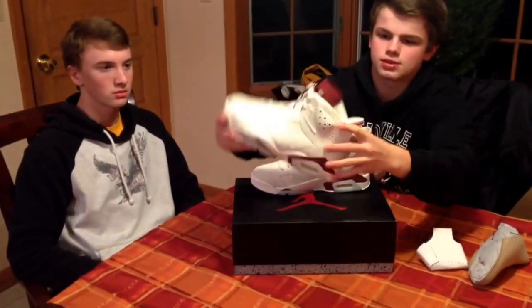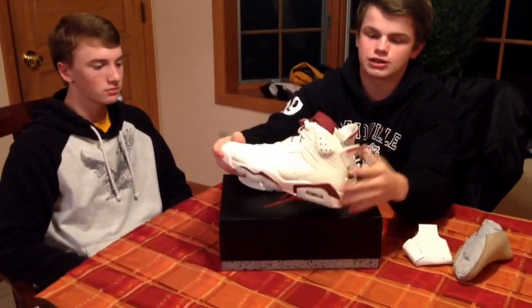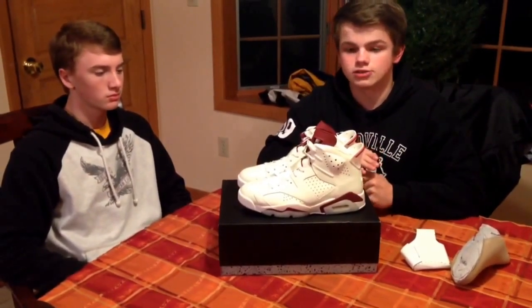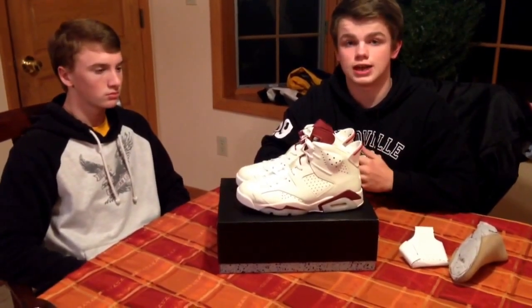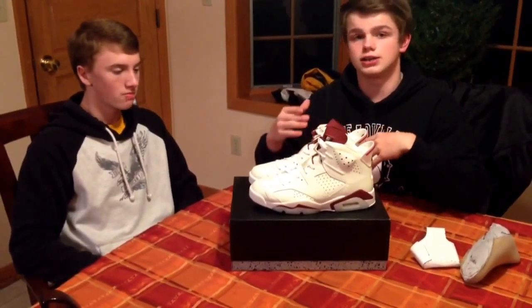You got the Nike Air on the inside there, pretty dope. The material inside feels very nice, very soft — just a very nice shoe overall. I got these in a 9, I wear anywhere from 8 and a half to a 9 and a half, these fit very well, so I would go true to size. Finish Line still has a few pairs. I did cop these on Finish Line — very dope, it was not easy, but eventually it got easier.